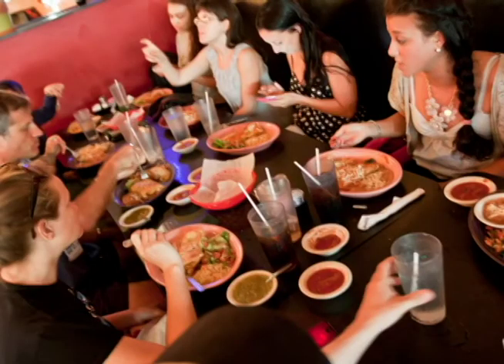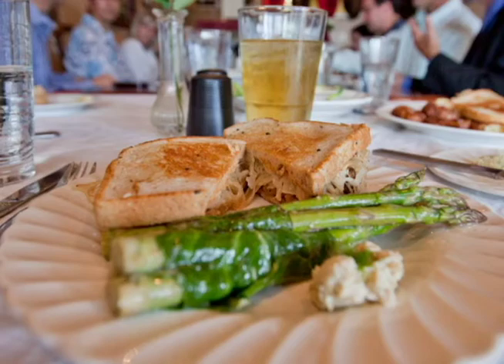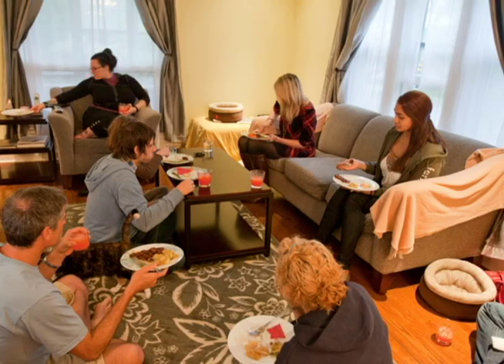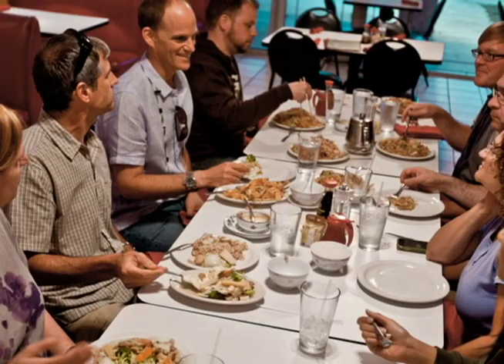It isn't always easy being vegan or vegetarian in a non-vegetarian world. Creating a vegan social group with a regularly scheduled restaurant outing, bar outing, or potluck dinner is a great way to build community among vegetarians and vegans and help prevent people from going back to eating meat.